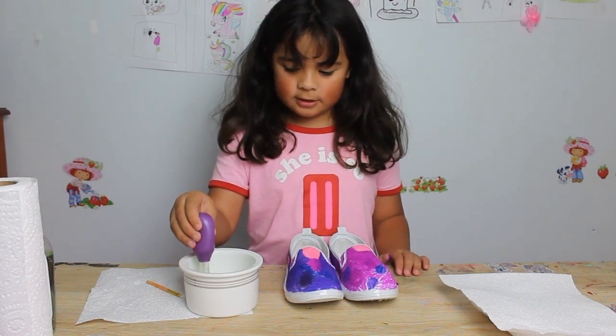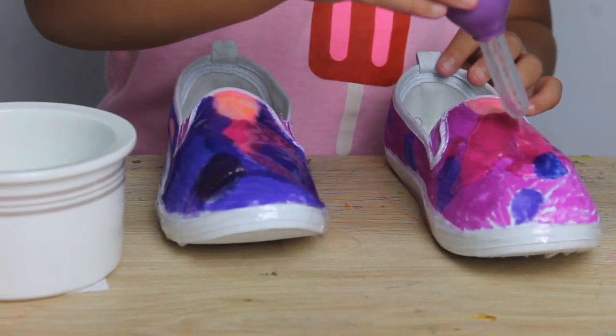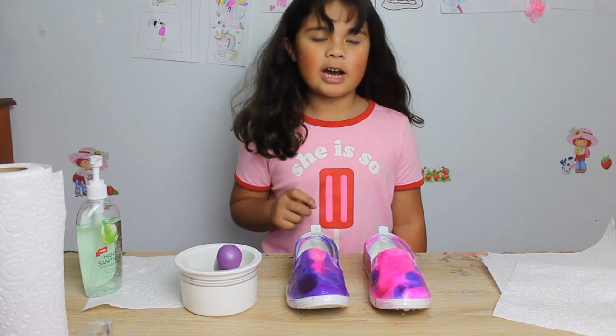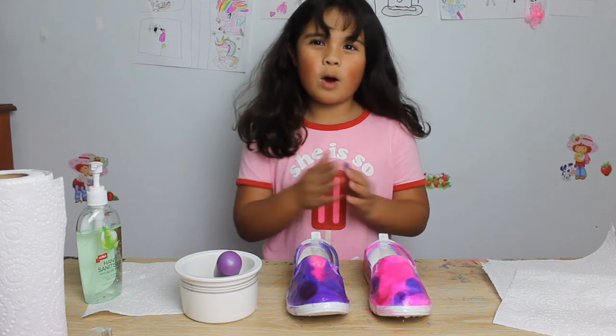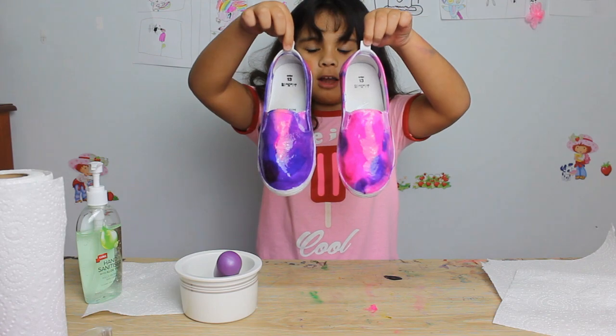Okay guys, I finished putting the hand sanitizer mixture all on the shoes, so it's time to wipe them off. And here's what the shoes look like.